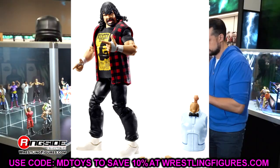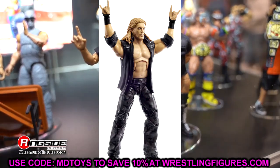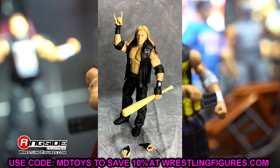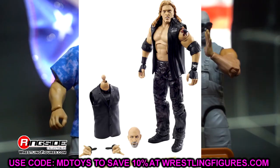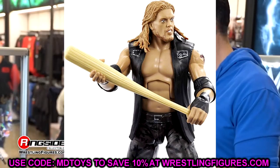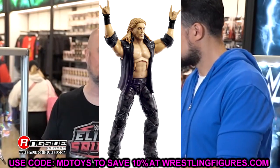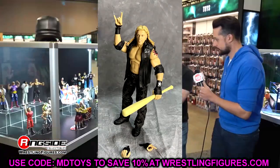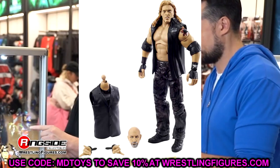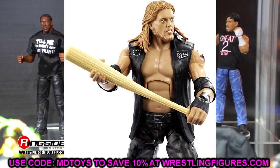Moving into another WrestleMania Elite - Edge. I cannot describe how wrong they got this. This head sculpt is dreadful, he looks like a rat. He also has a Stone Cold Steve Austin torso for no reason - I do not know why they put that on him. They've used the Daniel Bryan torso for Edge figures since the dawn of time, but lord have mercy, this torso is terrible for Edge. The Terry Funk torso is the one you want to use if you're going to do a fix-up on this figure. And there were plenty of existing pissed-off head sculpts they could have used instead of drawing a new one for this Edge.